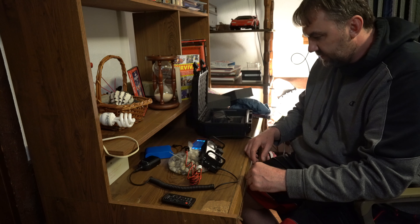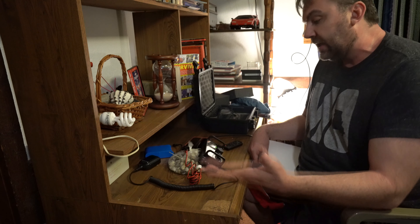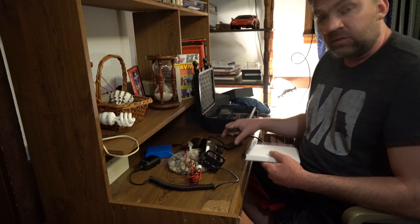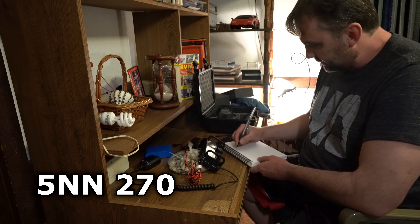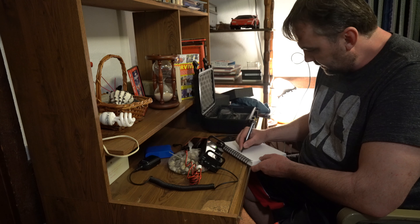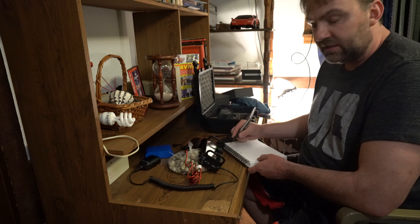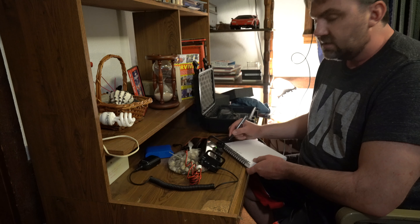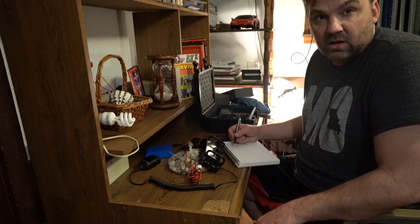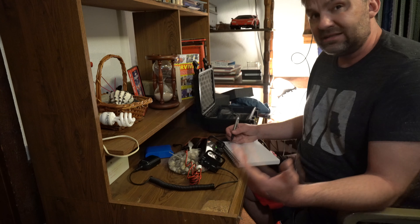7043. There's some kind of contest going on and I'm going to try to answer it. The way you do that is you listen and see what the exchange is like. He was number 270. I will be number 001 when I send that to him. Whenever you make a contact, you increment it by 1. I will be 001 since it's my first contact because they'll want a number. So let's listen some more.